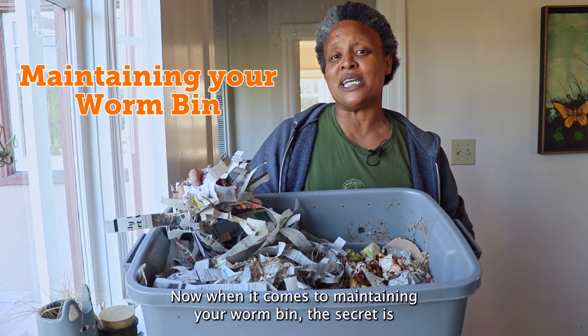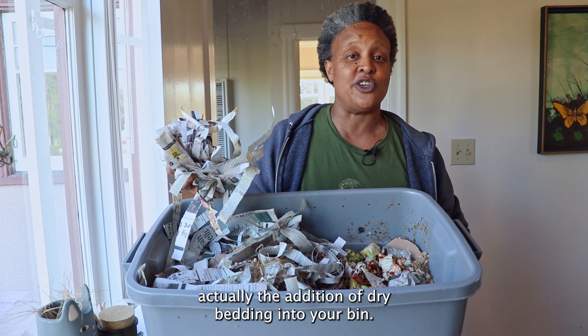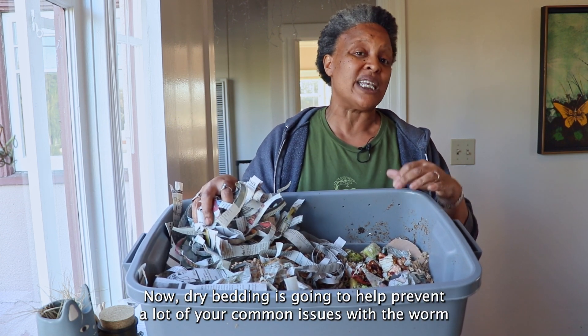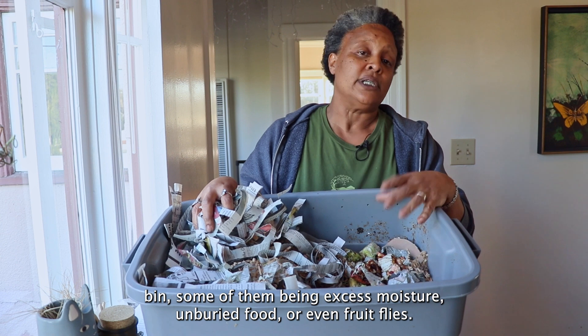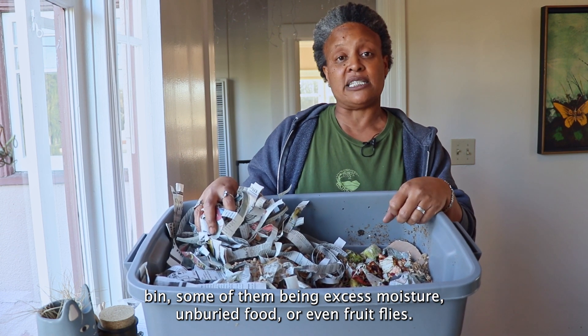When it comes to maintaining your worm bin, the secret is the addition of dry bedding into your bin. Dry bedding is going to help prevent a lot of your common issues with the worm bin, some of them being excess moisture, unburied food, or even fruit flies.